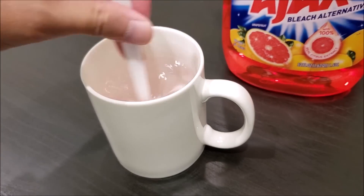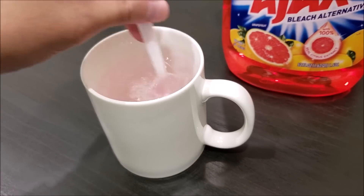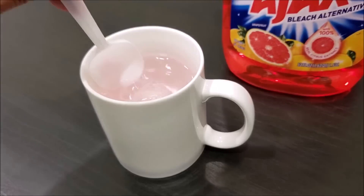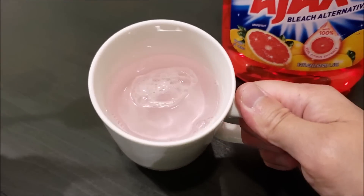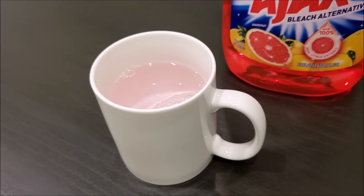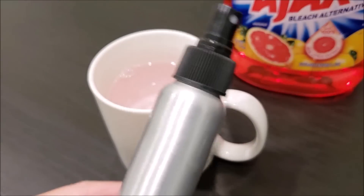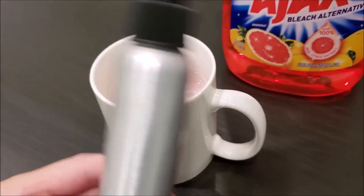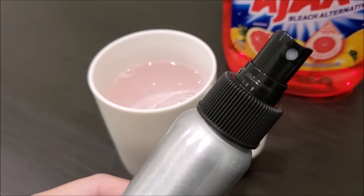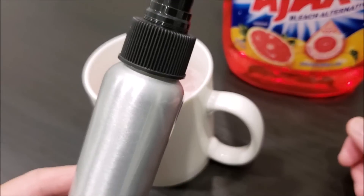Put it in there and stir. One thing I wanted to mention is that if you have a spray bottle just like this one, you can put the solution in there too, but basically it works either way. I'm going to show you guys how to install it just using the liquid in this cup or using a spray bottle.